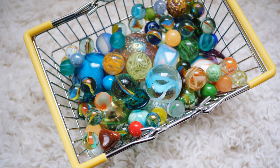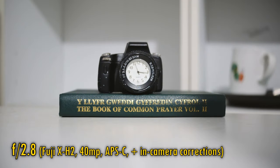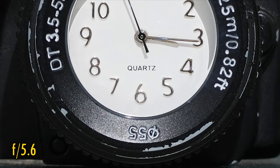The lens can focus down to about 35cm, which is not really very close for a wide angle lens. At f2.8, close-up image quality shows even less contrast than at normal distances, with a pretty washed out resulting image. However, stopping down to f4 brings a huge improvement in contrast, and at f5.6 we see just a little extra sharpness too.